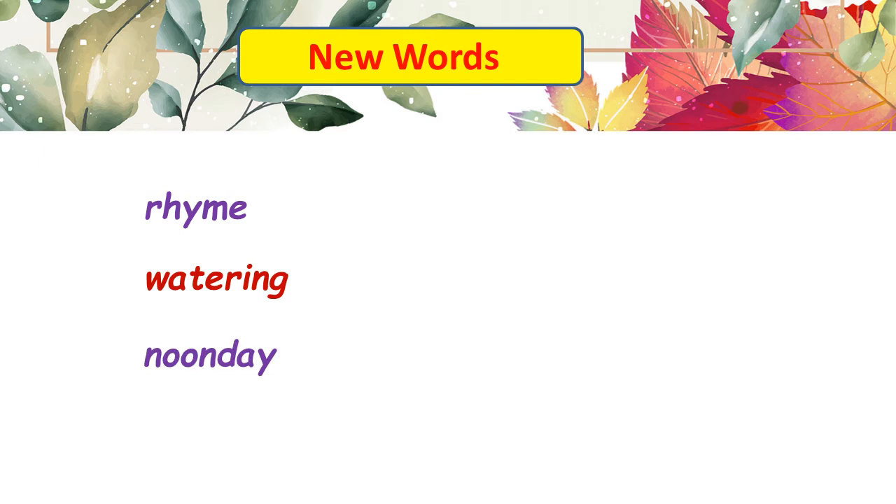In this poem we come across new words such as: rhyme, watering, noonday, roots, boots, soak, and heat. I hope you have paid attention to their pronunciation and the spellings of these words.